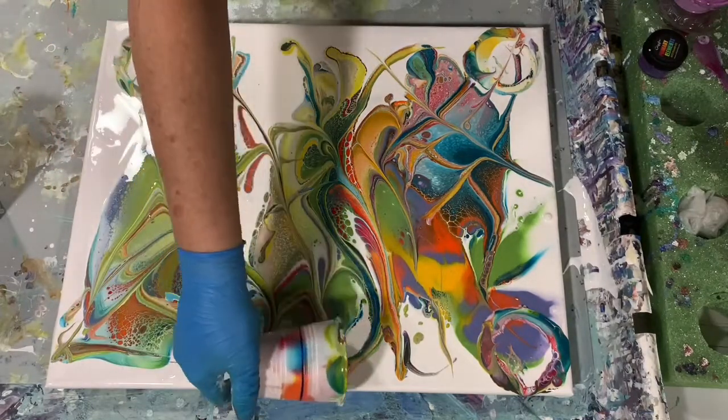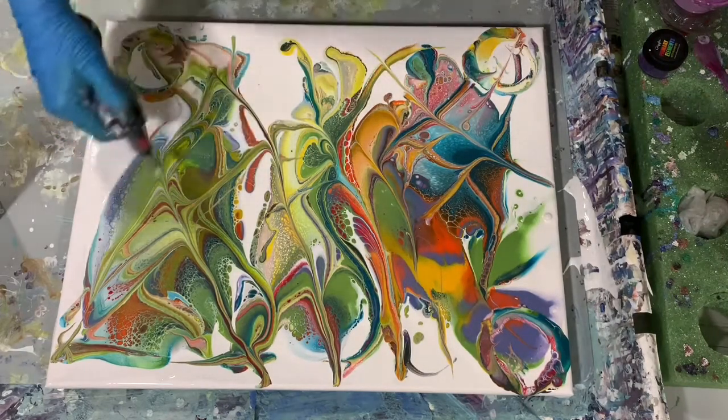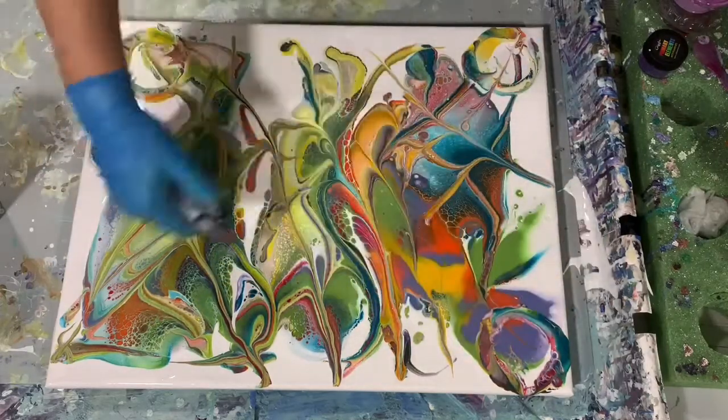Just doing a little bit more of the lipping here, just to break up some areas that would have been a little too plain. Then I'm doing a quick torch to get some of those air bubbles up.